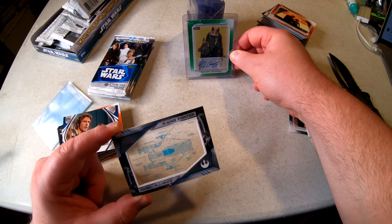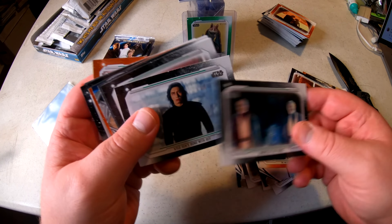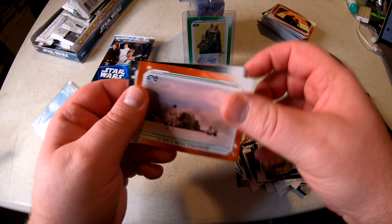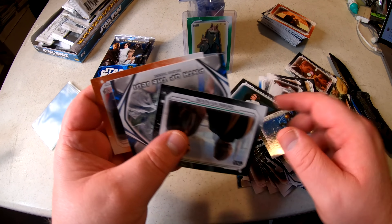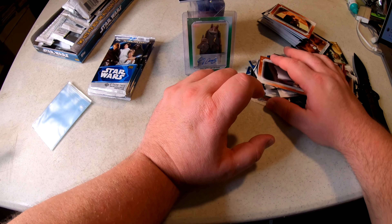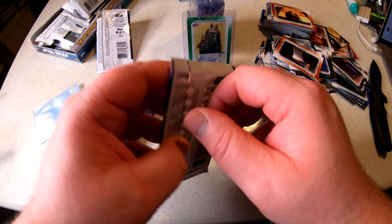That's my two big hits for this box — not bad! The remaining small stack of packs probably won't have anything major since we've already hit both guaranteed hits per box. Common, common, common — Star Wars Legacy, Anakin's mom — common cards. The last small stack of packs, I'll burn through these quickly since they probably don't have anything major.